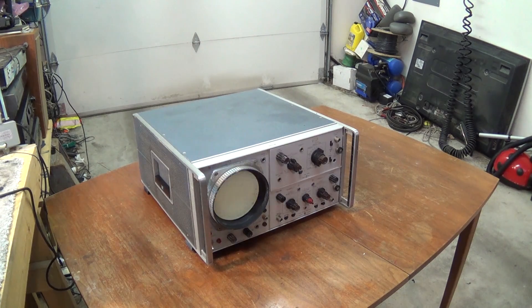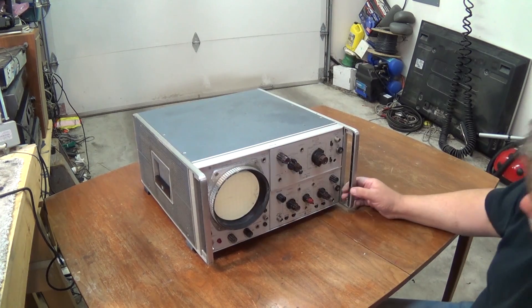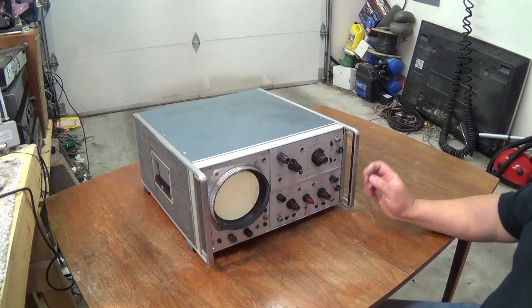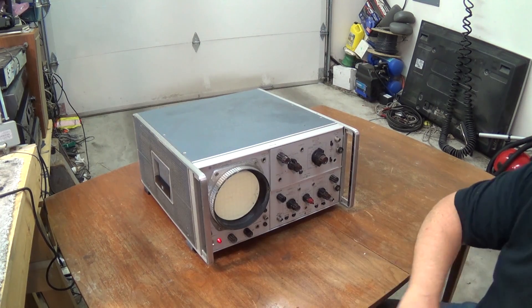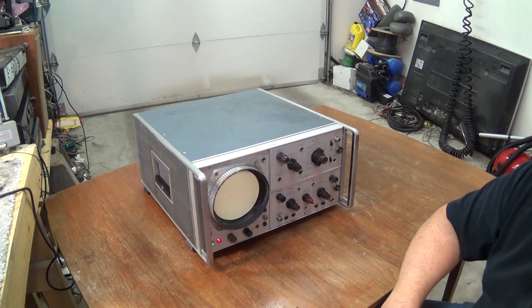Hey guys, look what the cat dragged in. This is an old Hewlett-Packard oscilloscope, dual trace. Looking for a model number — it's a model 140A. This would be a vacuum tube scope. Needs a little bit of cleaning up, it could have seen better days.